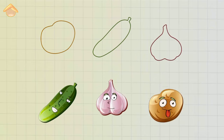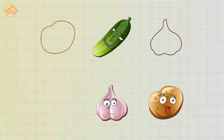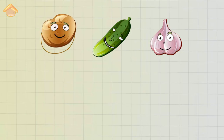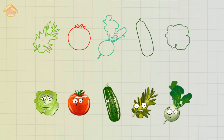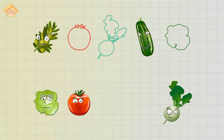Pick up form. Cucumber — Excellent! Garlic — Correct! Potato — Correct! Zucchini — Excellent! Olives — Well done!